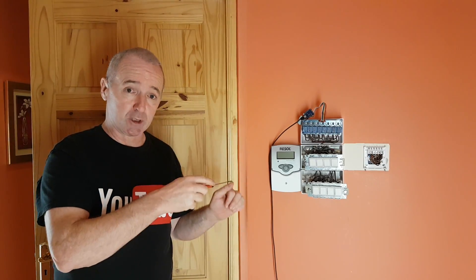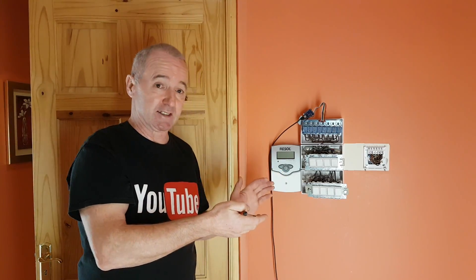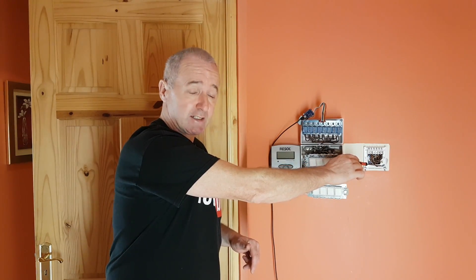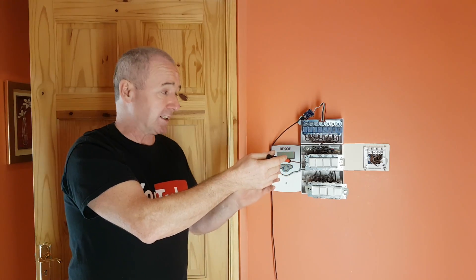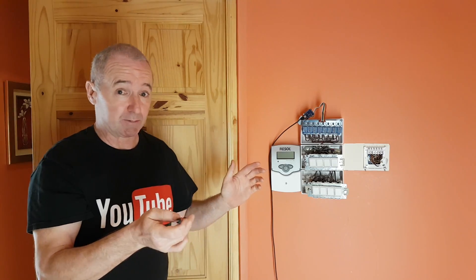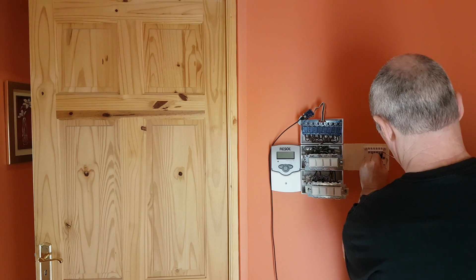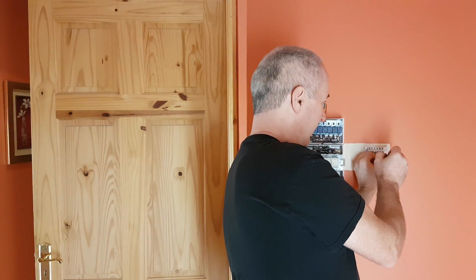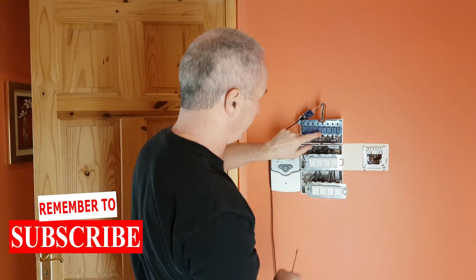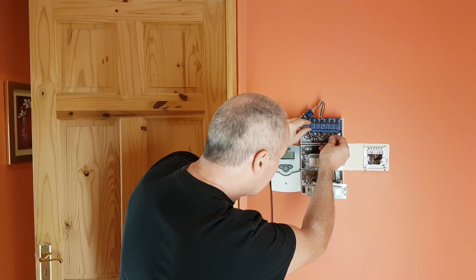There's very little left to do now. I've rung everything out with the multimeter and it all seems okay. I've just three wires to hook up — the underfloor heating and the boiler — and they go into their respective relays. I've got the cameras set up so you can see what I see. I'm just going to hook this up; it'll take a few minutes. Okay, I've got that in and I'll put the time clock back on.